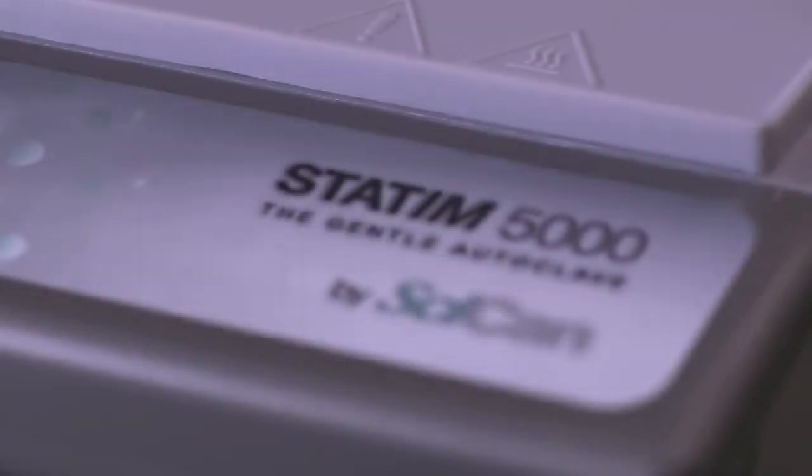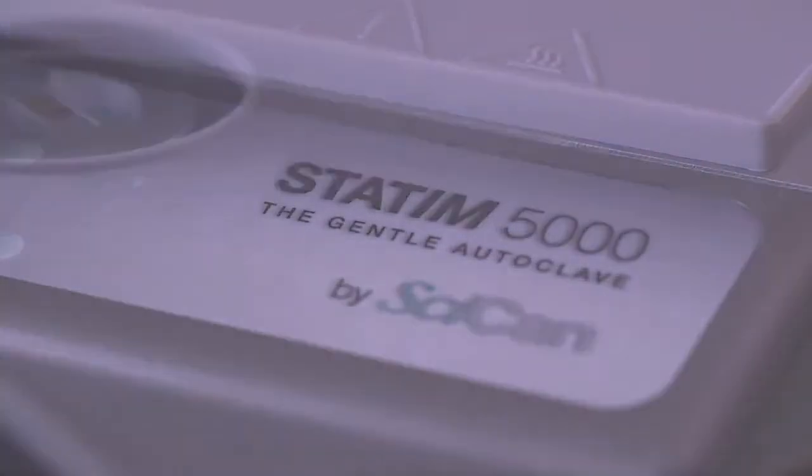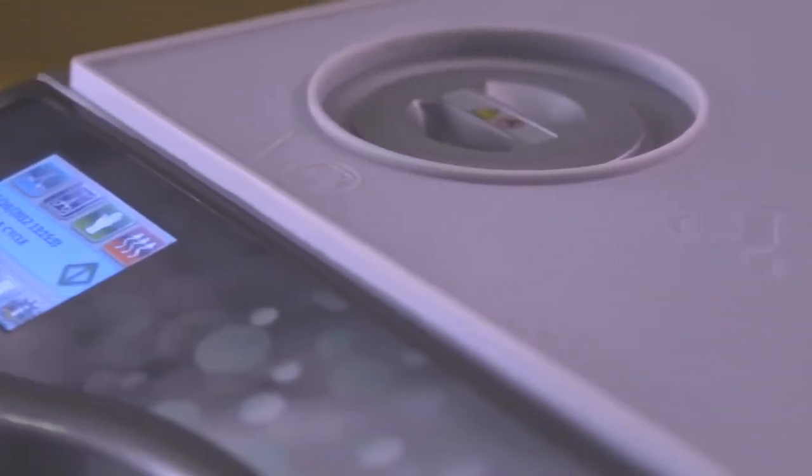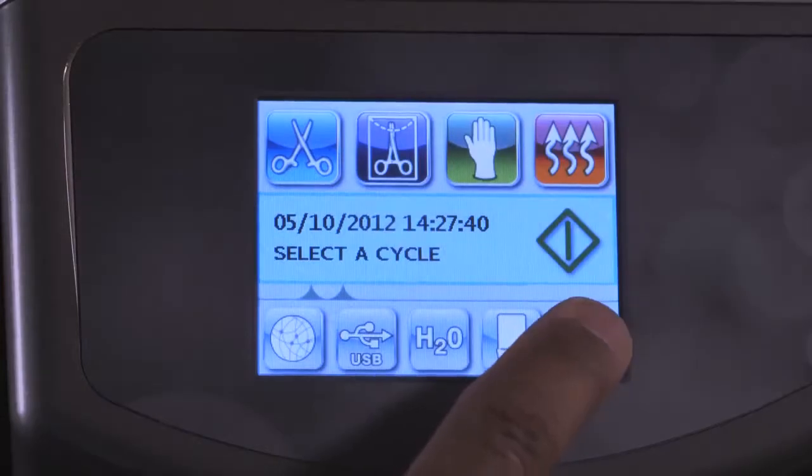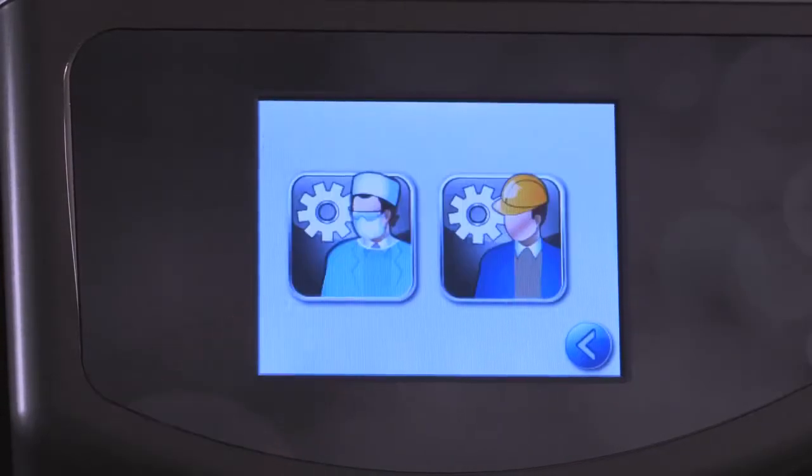Connectivity that brings you unprecedented real-time support, data collection and logging, and off-site data storage — all easily accessed via a new touchscreen interface. This, in addition to the same leading features our customers have always trusted for over 20 years.